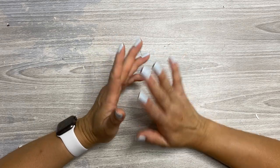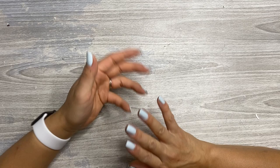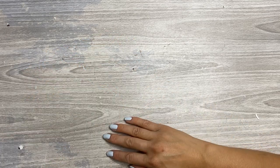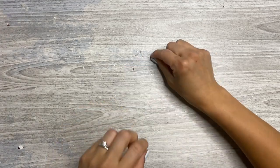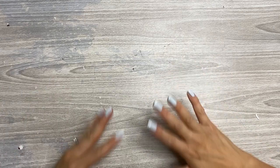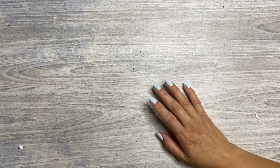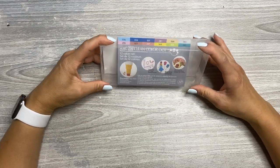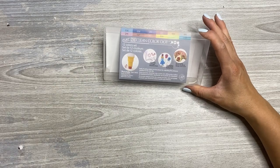I am a huge fan of the Zig Clean Color Dot Markers. I use them in every single planner spread, every layout, every insert for months. They're my go-to standby, like can't live without them. I do have the initial 12-pack of colors that you can purchase — I think they're linked in my Amazon storefront. I'm going to pull the colors now so you can see what I mean.